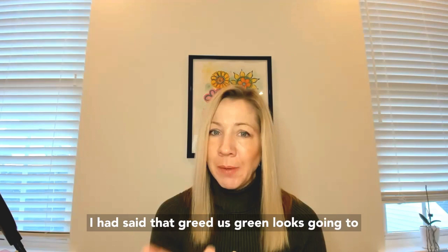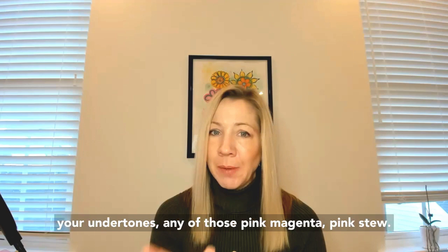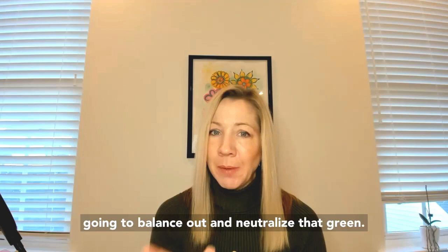The reason green looks good on most people but has an exception: if you have olive skin tone, which tends to have a little bit of green in your skin, greens may not feel so great because you're enhancing the green. If you feel like you have olive skin tone and green just doesn't work, go with the complement — the color opposite on the color wheel. Depending on your undertones, any of those pinks — magenta pinks to reds — are going to look amazing because they'll balance out and neutralize that green.